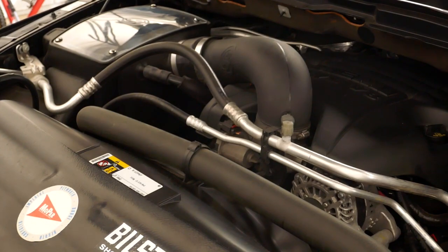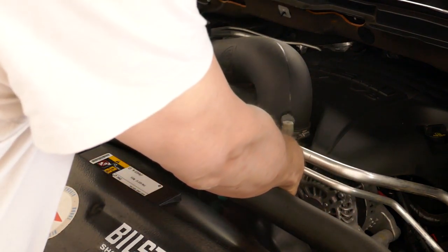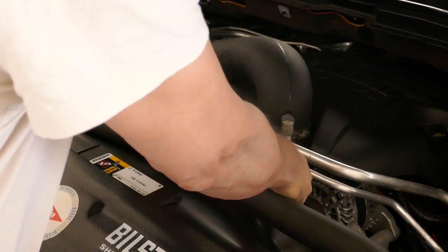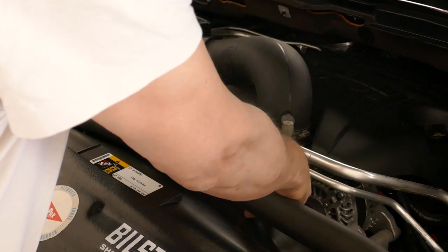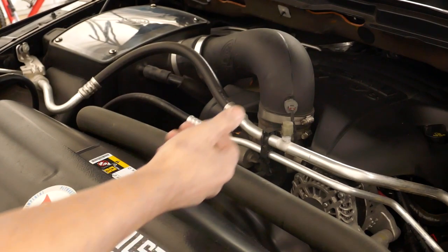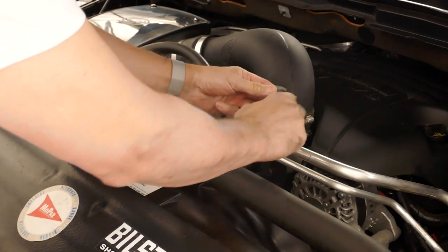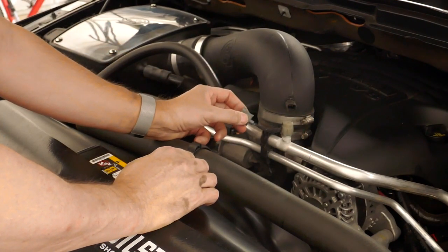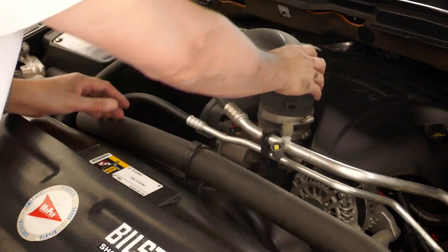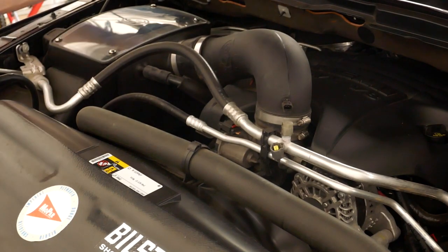To remove the air intake, I've got an S&B on here, so yours may look a little different depending on what you have. If you have the stock intake it will still be similar. There's a little button to push underneath — the clip slides right off. This is the S&B intake but the original clip, so your clip should be the same. I'll pull that off and take a 5/16" wrench or screwdriver.